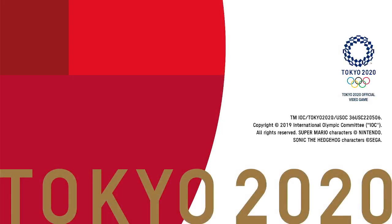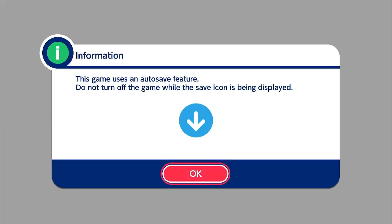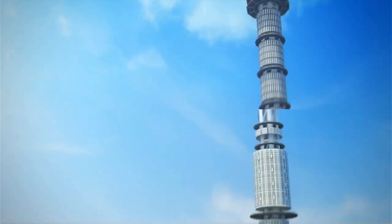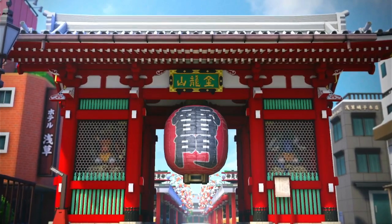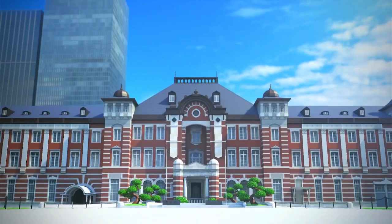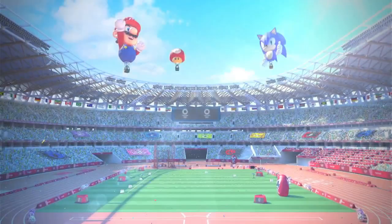I've spent a lot of time on this channel going through PlayStation and Xbox, and it hit me — I haven't really done a lot on the Nintendo Switch. So I pulled my Switch into my game room and decided I'm gonna hook this bad boy up and we're gonna play a little bit of Nintendo Switch. Right off the bat, Nintendo is its own ecosystem — we all know that.